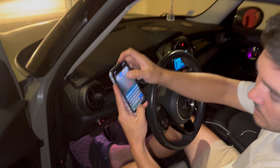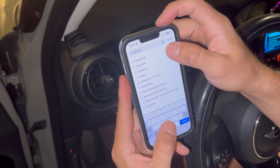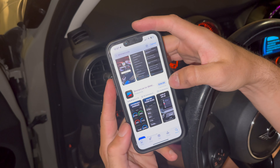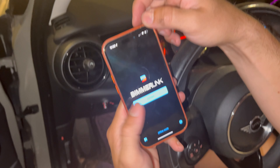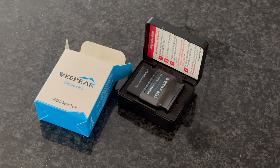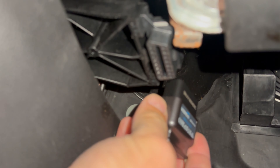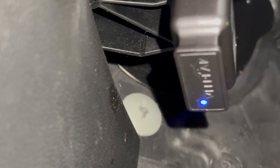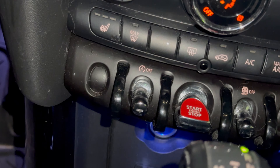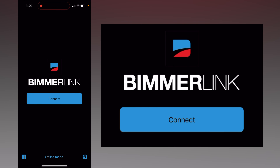On your smartphone, go to the app store and search for 'Bimmer Code' — you'll want 'Bimmer Link', which costs $40. Download and launch it. You'll also need a supported OBD2 scan tool with Bluetooth 4.0. Plug the Bluetooth OBD2 reader into the port underneath the dash, put the key in the car, turn on the ignition, and then on your smartphone go to Bimmer Link and connect.